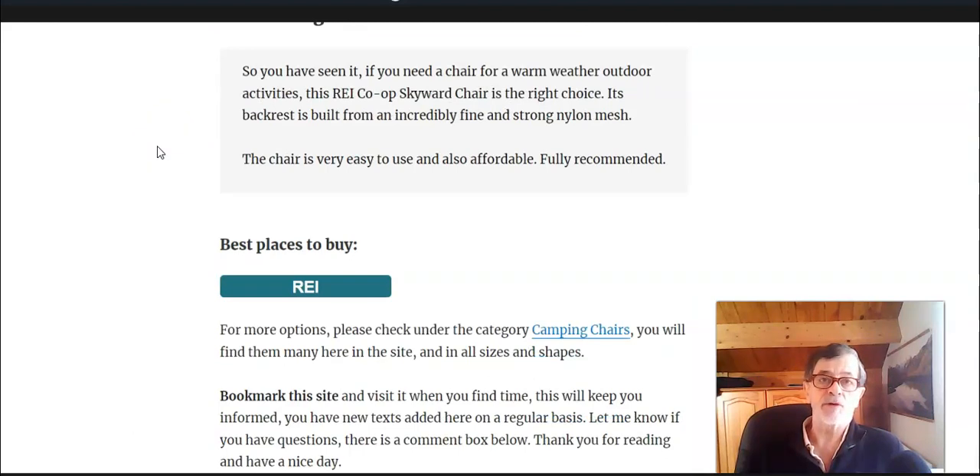Please follow the link below the video — you can come there and read this text in detail. Thank you for watching.